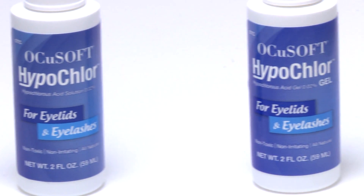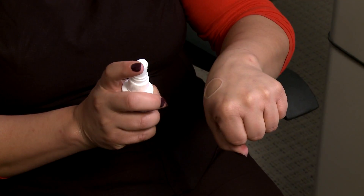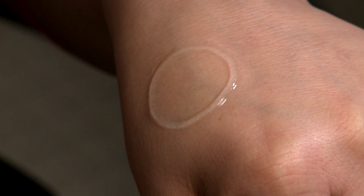Ocusoft Hypochlor is available in both a solution and a gel. The gel form provides an added, soothing, moist environment to expedite wound healing.